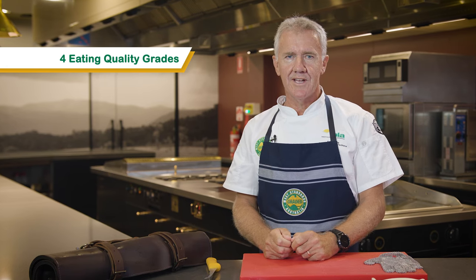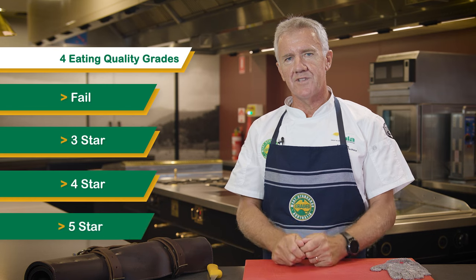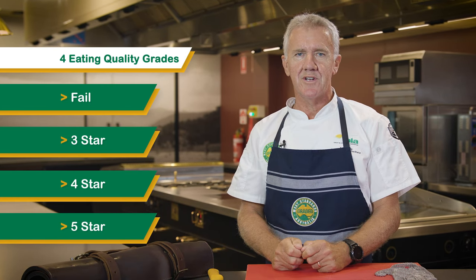The end result of consumer sensory testing is four eating quality grades: fail, three star, four star, and five star. We will discuss this in detail as we look at different cuts.